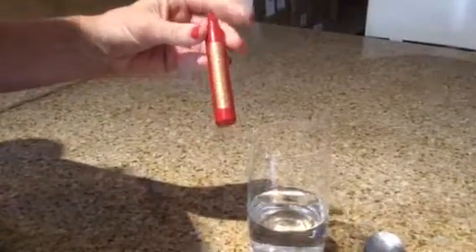Today I'm going to show you how to open the new collagen lift capsule. Before you use it, make sure you've shaken it — give it a good old shake to make sure that everything inside activates.